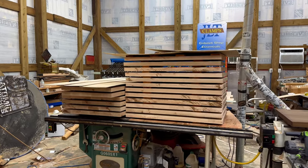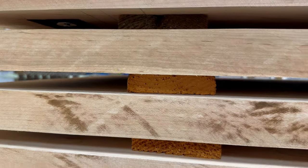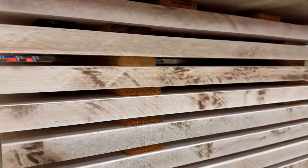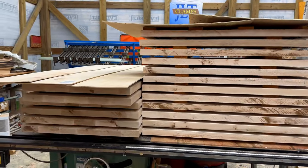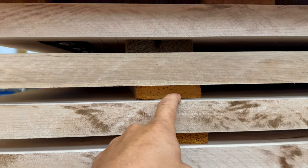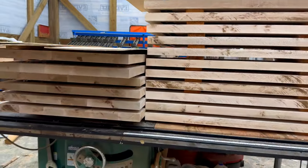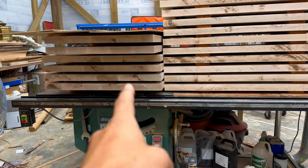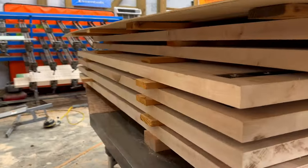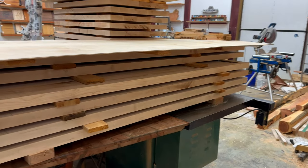Have you ever face-jointed, S4S'd them properly, glued them up, and then came out the next morning and those suckers were warped, cupped, something was wrong with them? And you're surprised, you say, what in the world, why did that happen? Well, maybe you didn't stack and stick your projects. All of these have C-channel already, but we've learned over time — stack and stick, especially all the time. After it's finished it's a lot safer, but I still do it because better safe than sorry.